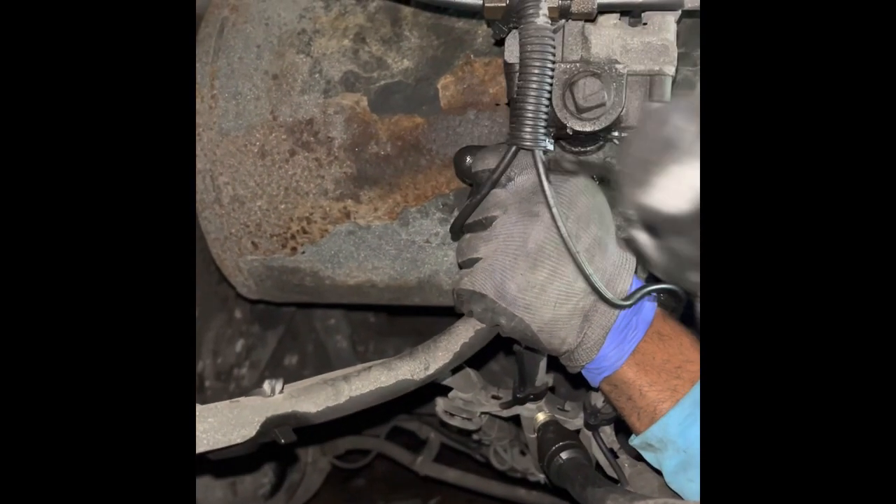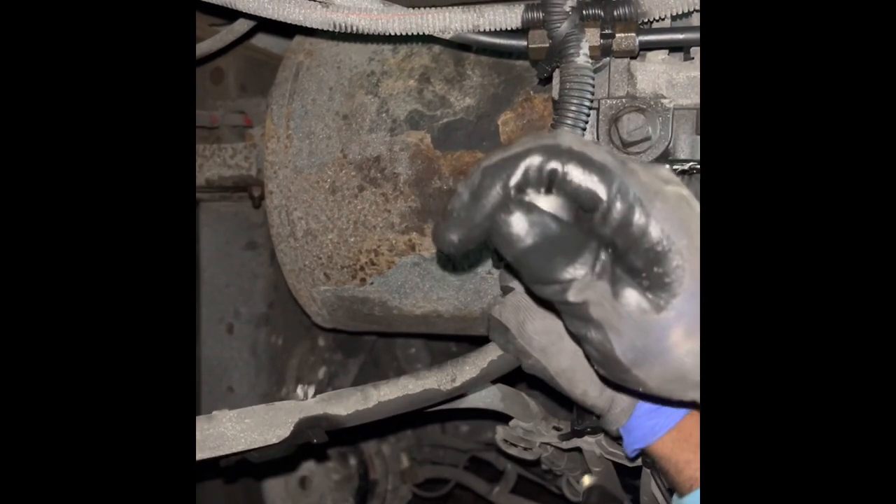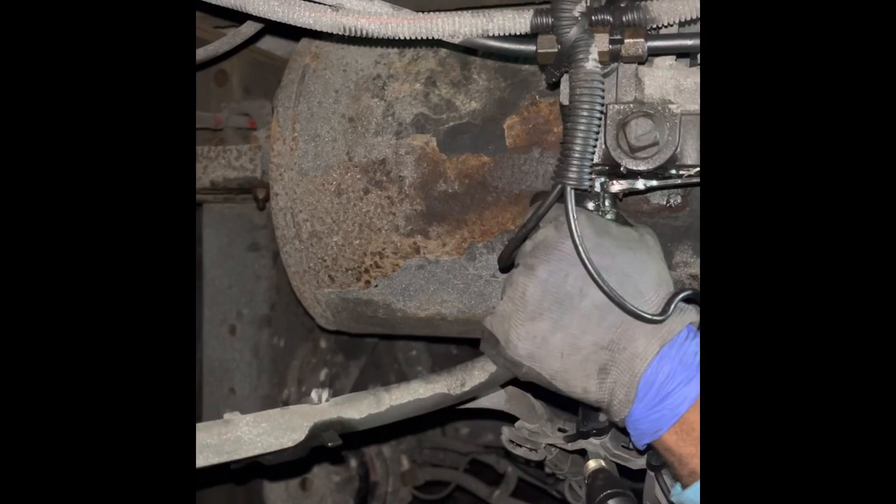There it is. I was just going to say, it always fails when you're on camera. There it is. So, if it starts to loosen up, we'll try to give you an angle on it.